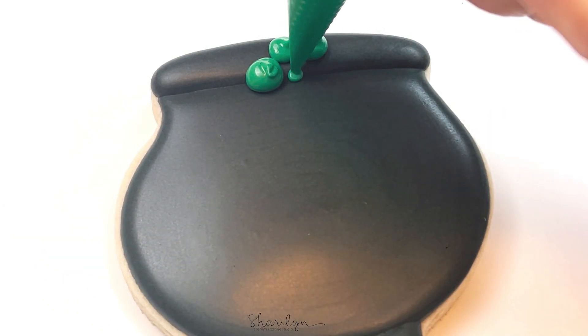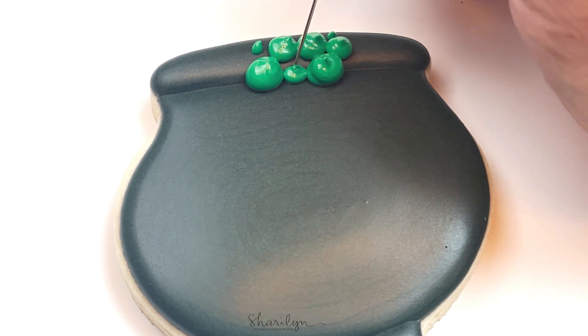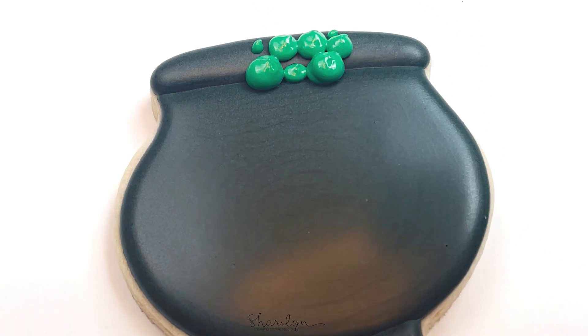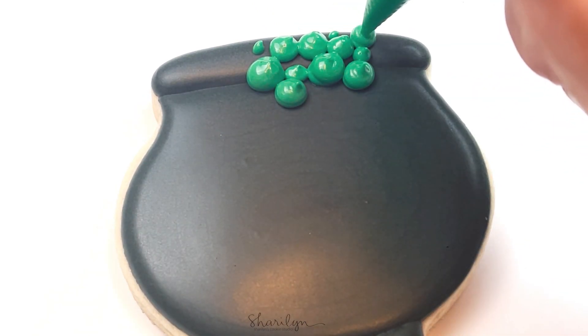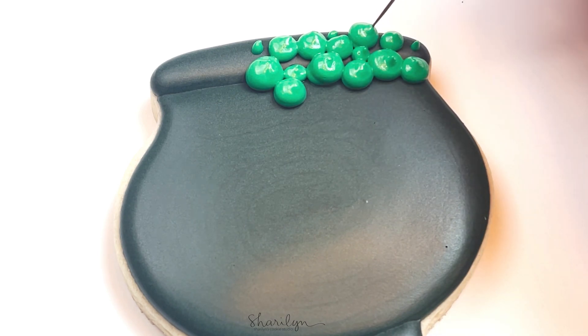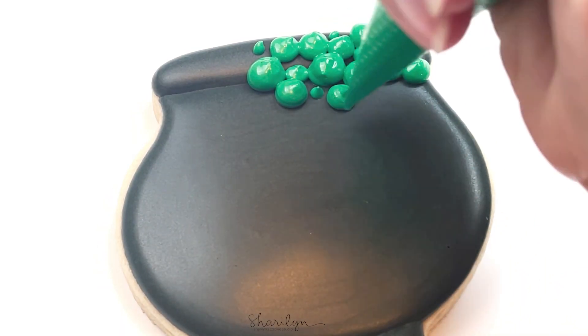Now for the green potion part of the design, I just used piping consistency icing and just kind of worked in sections. I would do bigger circles and smaller circles, and then use my scribe tool to kind of flatten out the tip of the icing when I would pull the bag up — it would leave a tip. So I would just flatten that out a little bit and then work my way down the side of the cauldron.